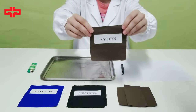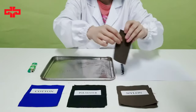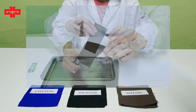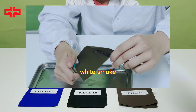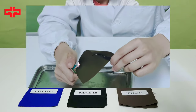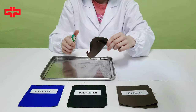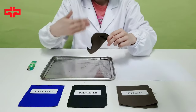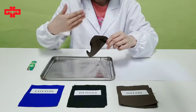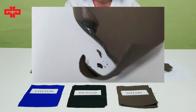It's a nylon fabric sample. First, using a tweezer to hold the sample at a 45-degree angle and starting burning it. Then, observing smoke color, smell, and residue form. It's white smoke. You can smell ammonia, like the smell of hair burning. And there is a light brown hard block.